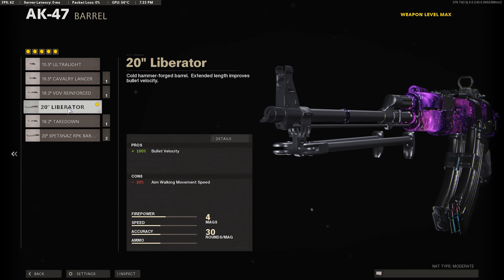For the next attachment we're going to use the Liberator Barrel. This is going to give us 100% bullet velocity, meaning our bullets are going to be hitting our target a lot faster because they're traveling through the air quicker. So you definitely want to use the Liberator Barrel here.